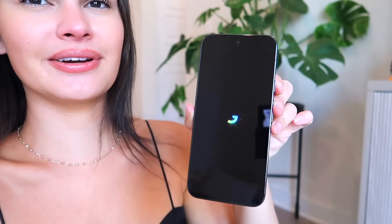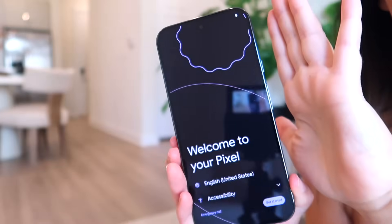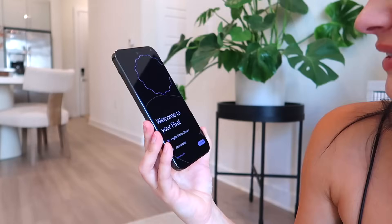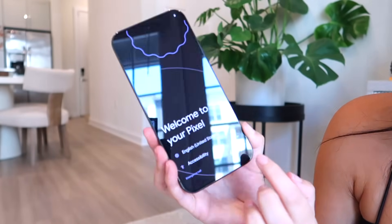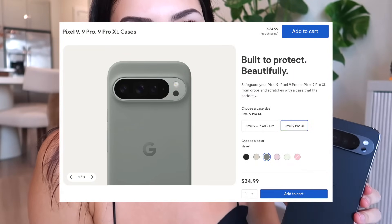It's loading — 'Welcome to your Pixel.' The screen is absolutely stunning, so clear and bright. It's offering to set up using another device but I'm going to skip and set it up as a new phone. It's asking to connect to Wi-Fi. By the way, I don't have a case yet — the Hazel Google silicone case is coming in a few days, so we're going caseless and hoping for the best.